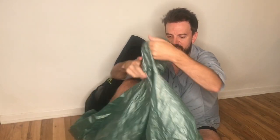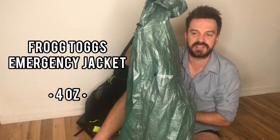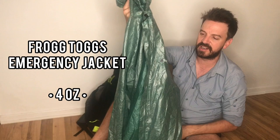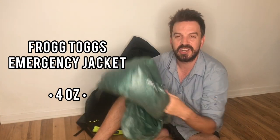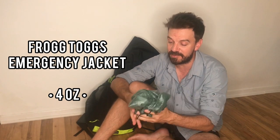And here's my rain jacket — it's a Frog Toggs emergency jacket at four ounces. Super light. It is fragile but it lasts a long time, and if you need a new one it's seven bucks on Amazon. So go ahead and get yourself a new one when you need it.